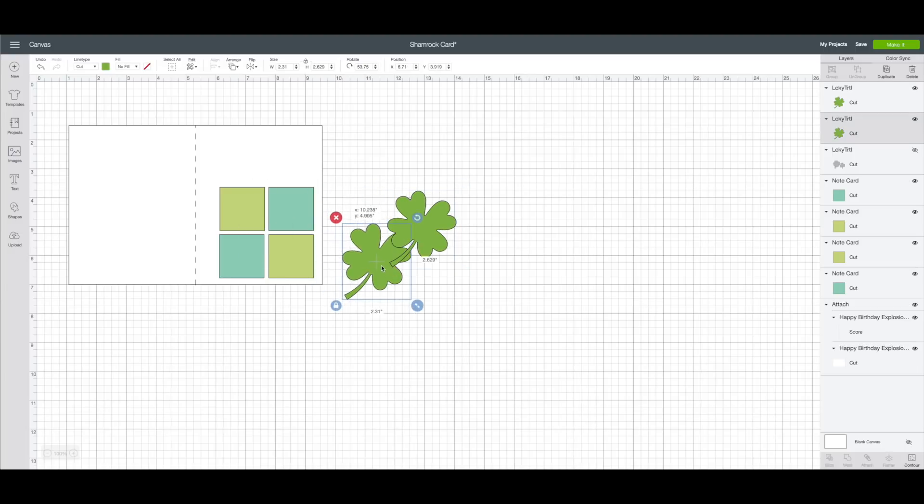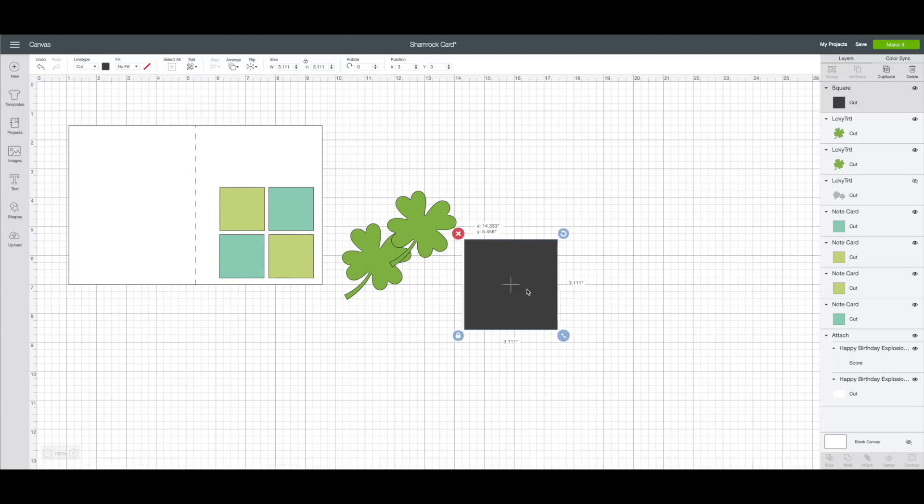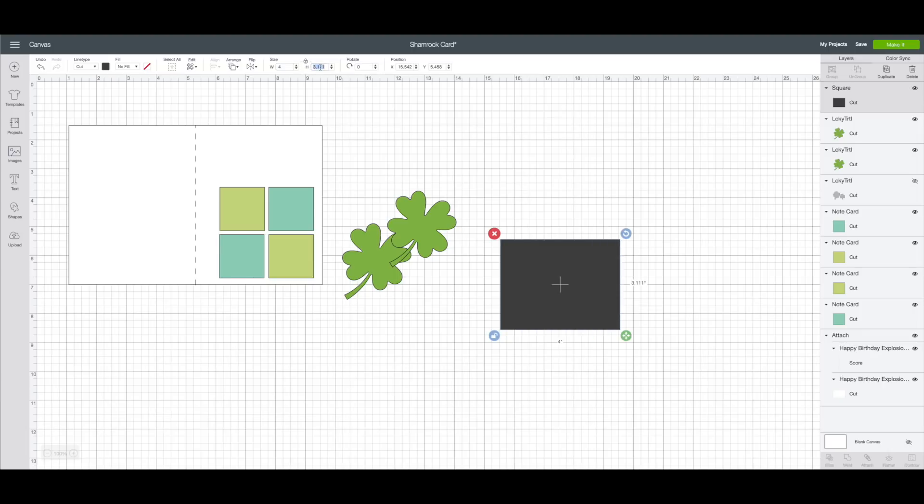We have our card base, two shamrock pieces, and four pieces of patterned paper. The first thing I want to do is make a map for the inside. On the left-hand side toolbar, click on Shapes, then click on the square. Bring the square over and resize it — with the square selected, go to the top toolbar where the size is, unlock the lock, make the width four inches and the height 5.25 inches.